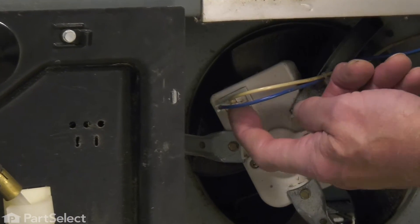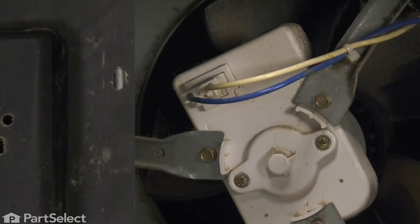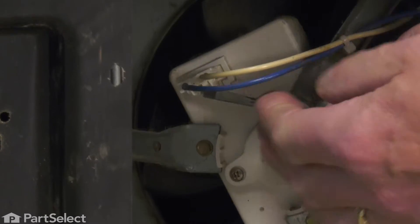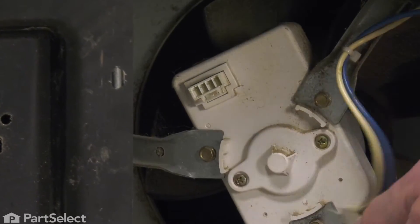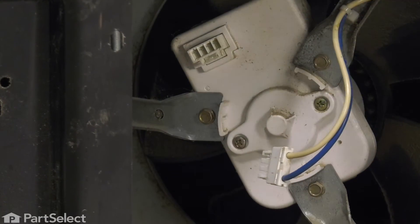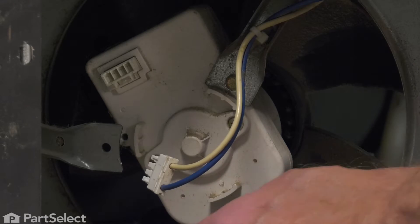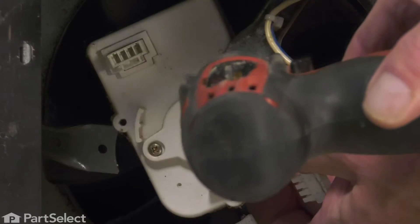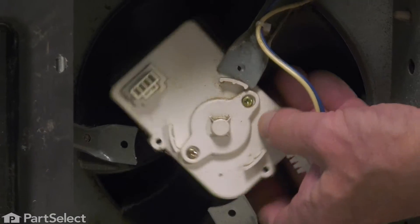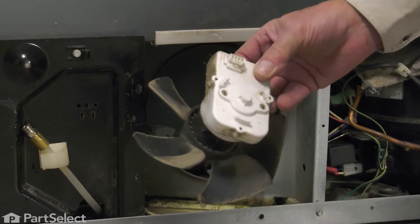There is a single locking tab on the bottom side of that connector that you may be able to depress with your fingers. If not, just use a small flat blade screwdriver, then pop that harness off. Next, we'll remove those three screws, and then just pivot that motor and fan blade assembly away from the refrigerator.